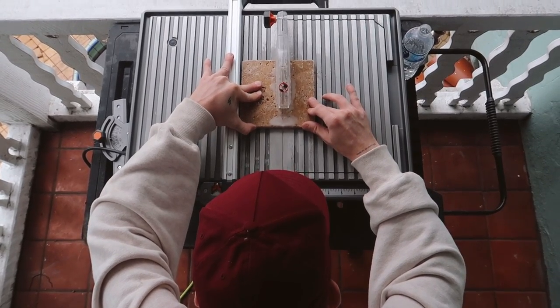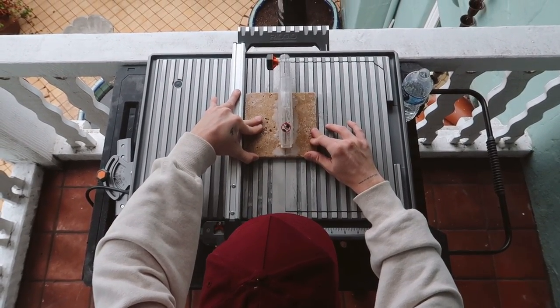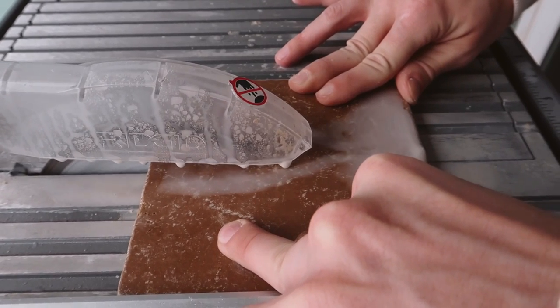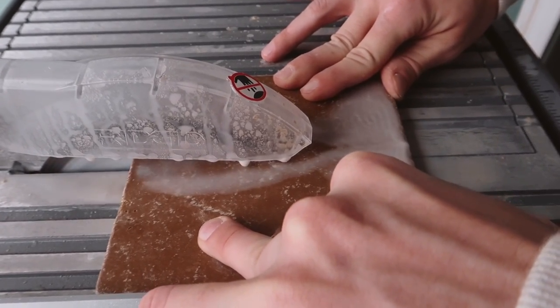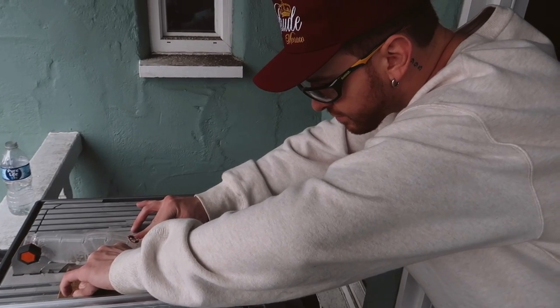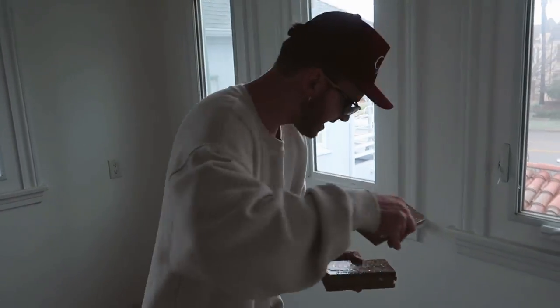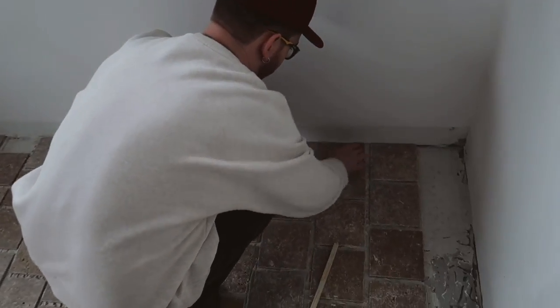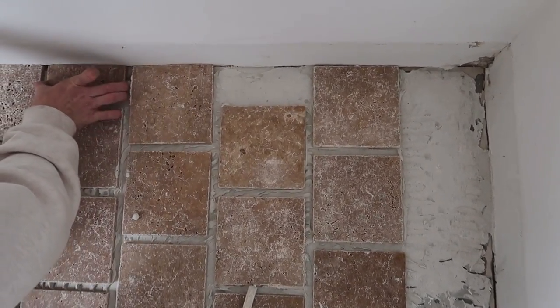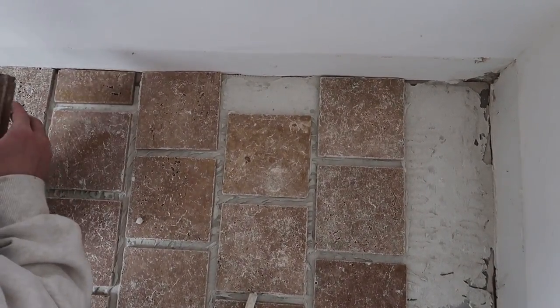It seems like every house in the neighborhood is doing construction today, so this is the perfect day to make loud noise. We now have five cut pieces of tile which are going right back in this area — I'm going to pick which ones fit the spaces nicely.